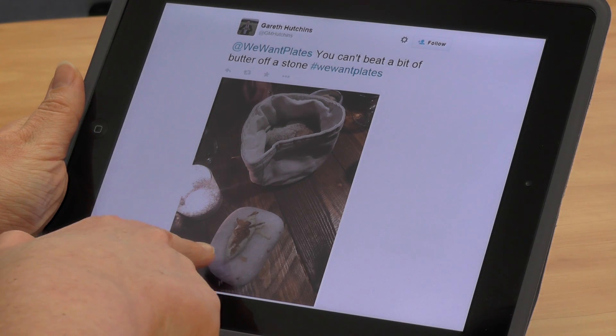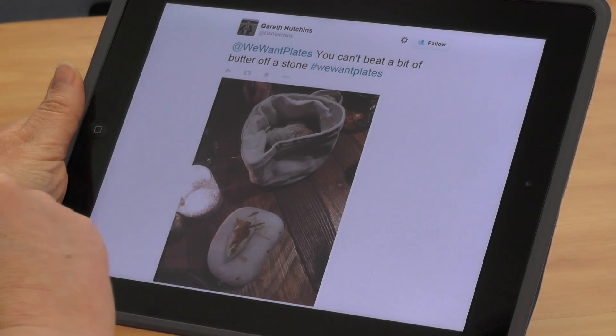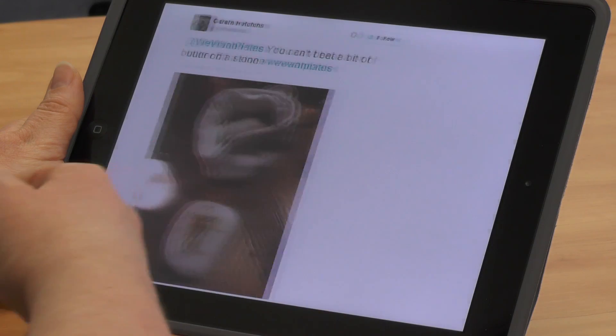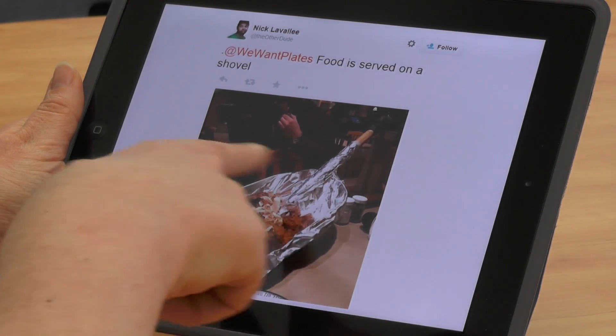Here we have some sort of cloth with a bread roll inside, and a stone with butter on it. The stone, if treated so it's not porous, might be okay, but it's going to be difficult to put in a dishwasher. The bread in the cloth container is probably okay the first couple of times — bread is quite dry, so contamination issues aren't so great.